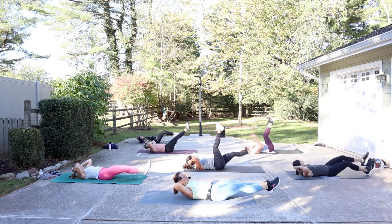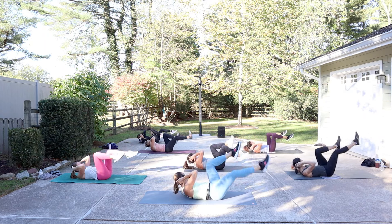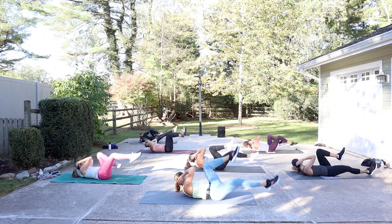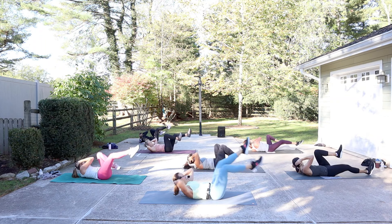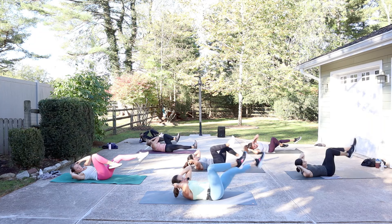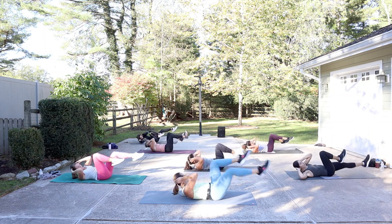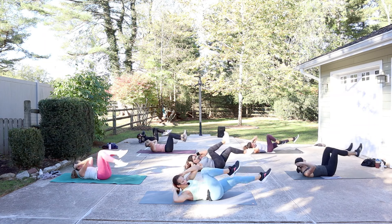Going into criss-cross, looks like bicycle. Bring the right knee in and turn and hold, and switch. Really rotate over, look to the back elbow. Let's go a little tempo up here — one, two, three, four. And release.